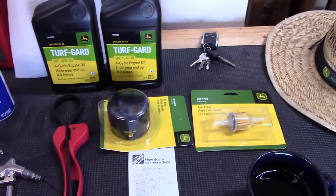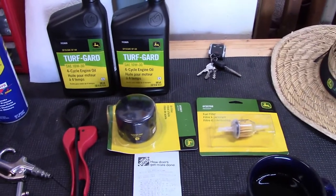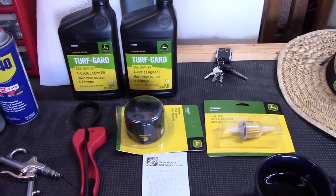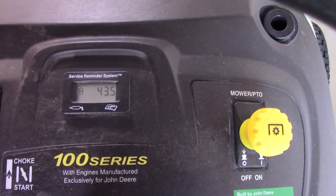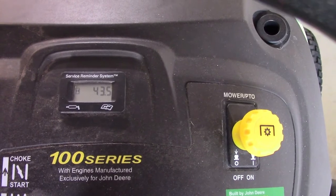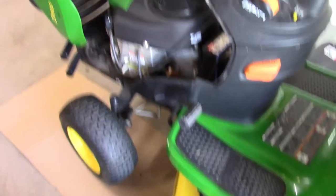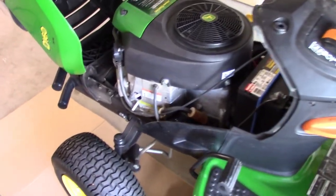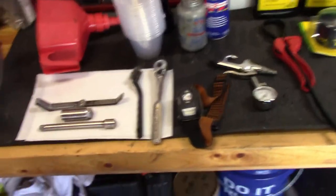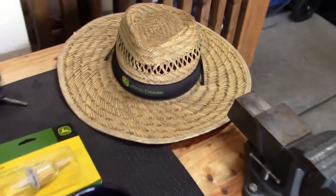I didn't buy spark plugs because this tractor only has — let's go look — actually I was wrong, my tractor's got 43 and a half hours on it, which is really low because I bought this in 2016. So we're going to pull these spark plugs and see if they actually need replacing. You've got to have your John Deere hat out and be ready to go.